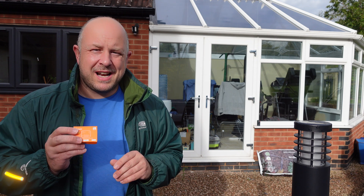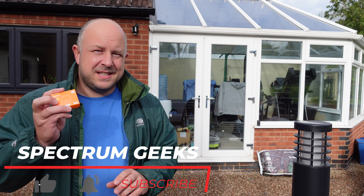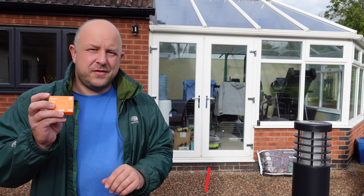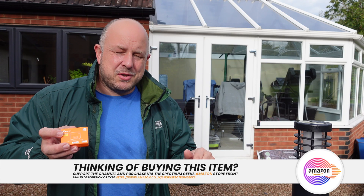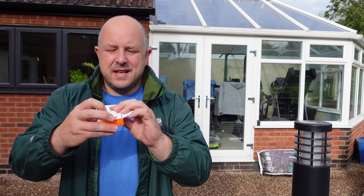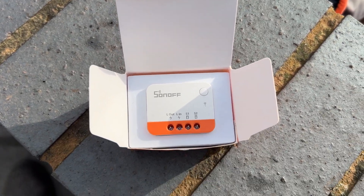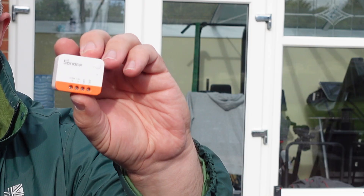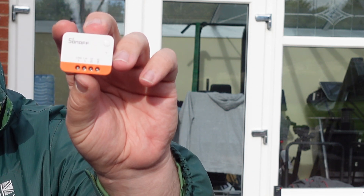You're probably looking at this device because you have a light switch — internal or external — and you want to make it smart instead of buying smart light bulbs, and that's basically what this device does. The Sonoff Mini L2 Extreme costs around £20 here in the UK — there'll be a link in the description to the Spectrum Geeks Amazon store. It's really, really small, and that's important here in the UK because we don't have much room behind light switches. It also does not require a neutral, which is key here in the UK.